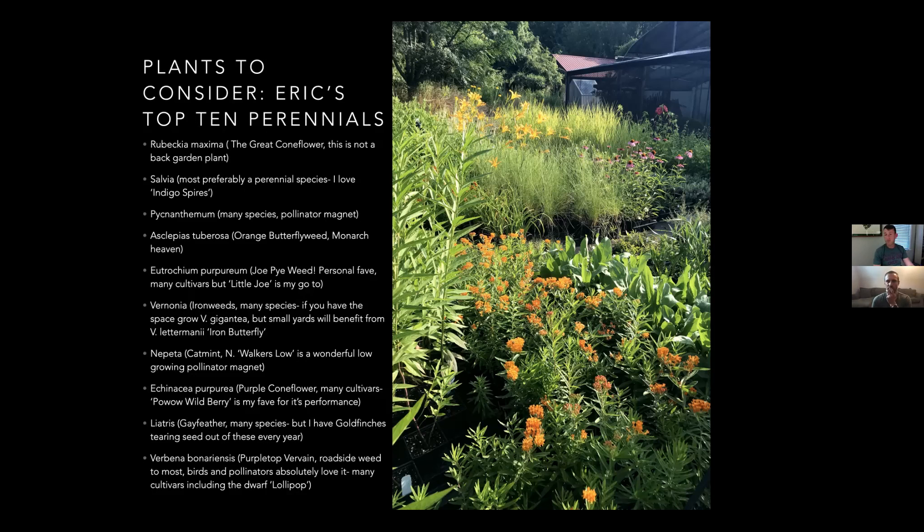Someone asks if these plants are good for fighting climate change. Anything you plant is good for fighting climate change, except for invasives. If you can plant anything in your yard other than grass, you're fighting climate change.